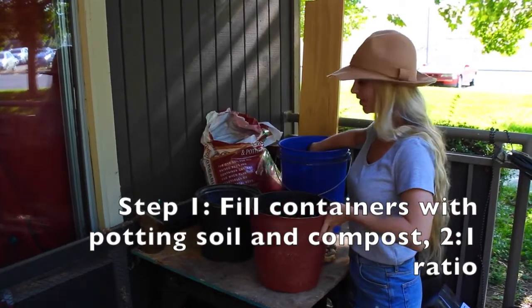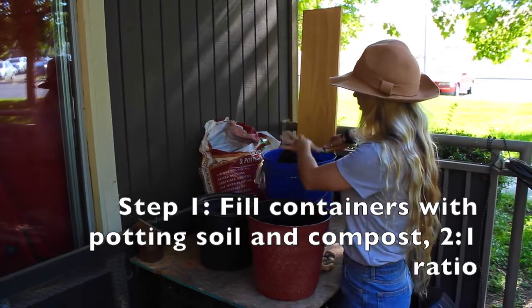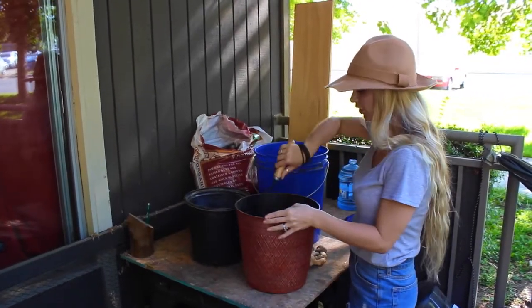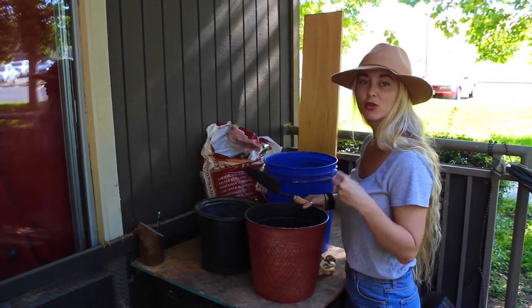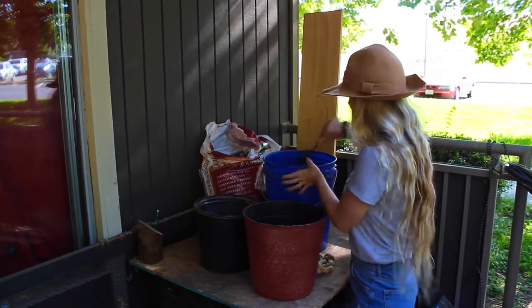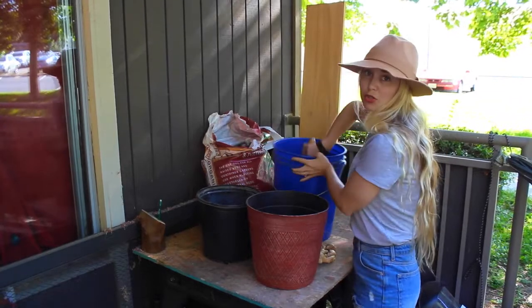Step one will be to fill the containers with the potting soil and compost mix — you want a good ratio. I'm going to do a two-to-one ratio of potting soil to compost. You want to make sure that whatever container you're using has a lot of drainage. Ginger likes a lot of drainage, so make sure the soil is not too compact, that we have a lot of draining holes at the bottom, and more breathing room for the ginger. We want to make sure they do not sit in water because if they do, they will start to rot.